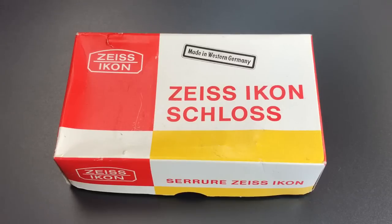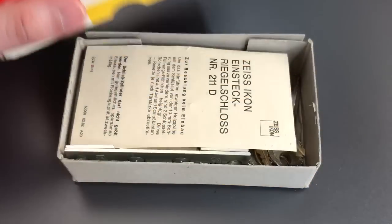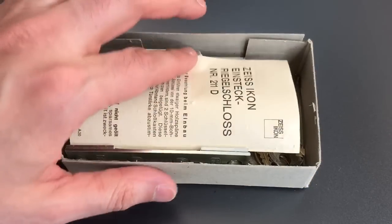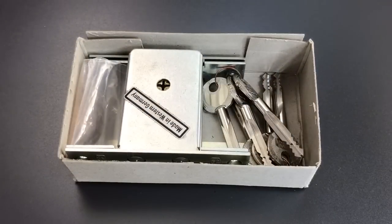However, how long prior to that I just don't know. These locks are actually still made today, and if you look for them on the internet, they seem to sell for somewhere around $120 each. Which is why I was very pleased to find this set of two of them, keyed alike, on eBay for $25.